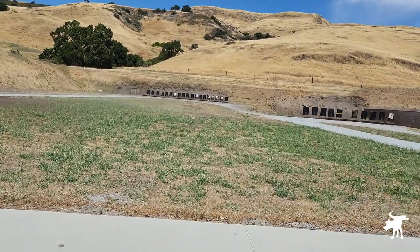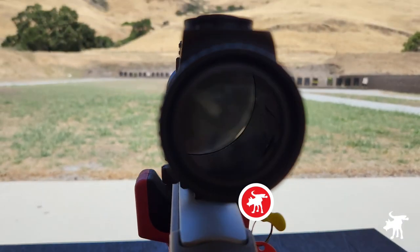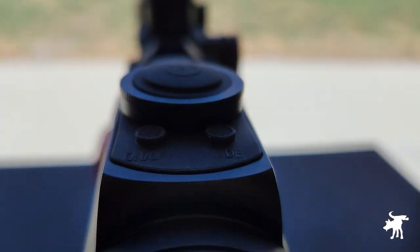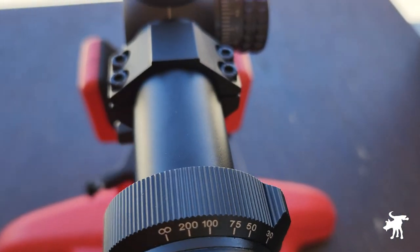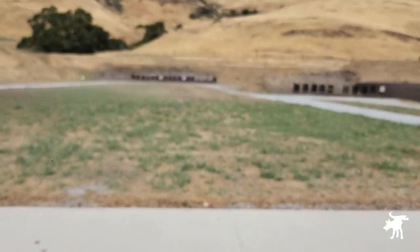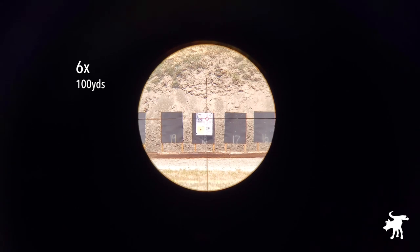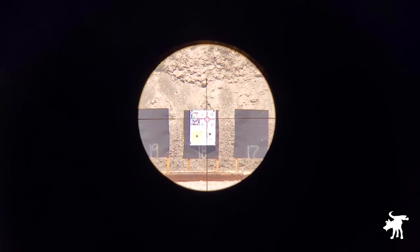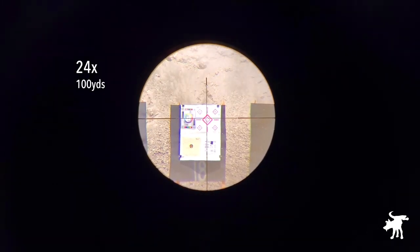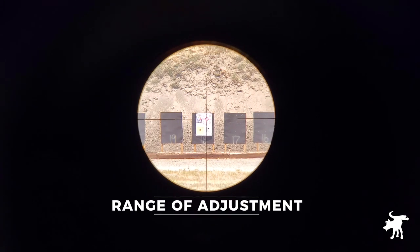Let's head out to the rifle range to test the scope. Starting at its lowest power of 6 and bringing it up to maximum magnification of 24, I can see I haven't had to change the camera position, which means we haven't lost a significant amount of eye relief. Let's bring it back down to 6 and check out the range of adjustments. Starting with the elevation turret, cranking it down to see how far below center we can get.